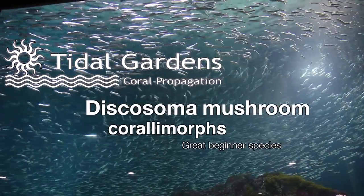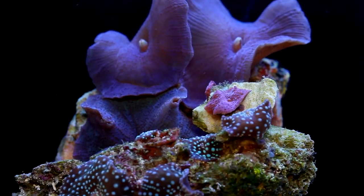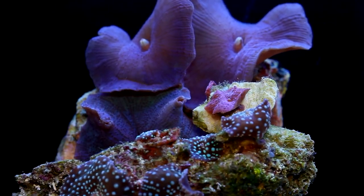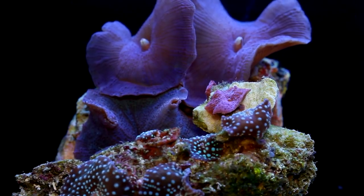How's it going everyone? It's Dan from Tidal Gardens. Lots of hobbyists are in the market for some really nice hardy beginner corals, and oftentimes my first suggestion is the Discosoma mushroom.